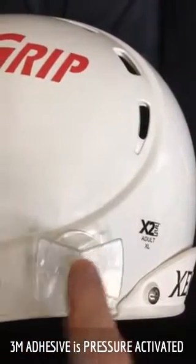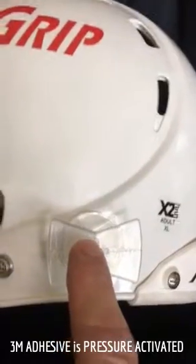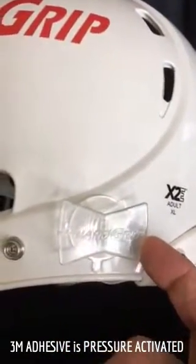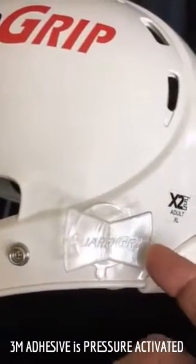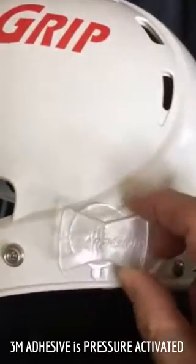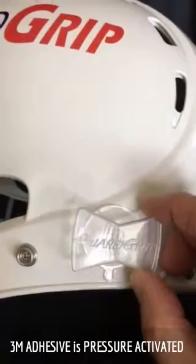This pressure activates the adhesive to begin bonding to the helmet. You can use your Guard Grip immediately, but for the next 12 to 24 hours the bond will get stronger and stronger to the point where it will not come off of the helmet under any circumstances — it can't be sheared off or pulled off.